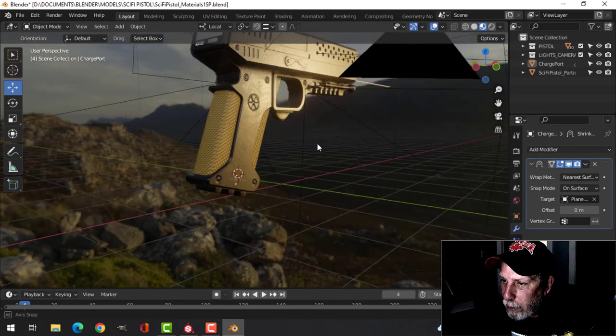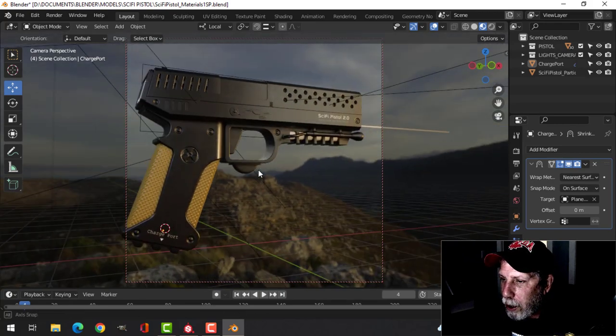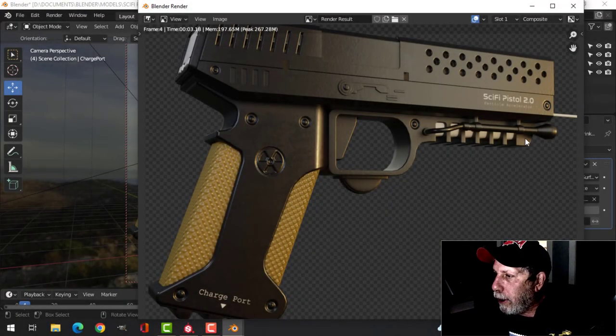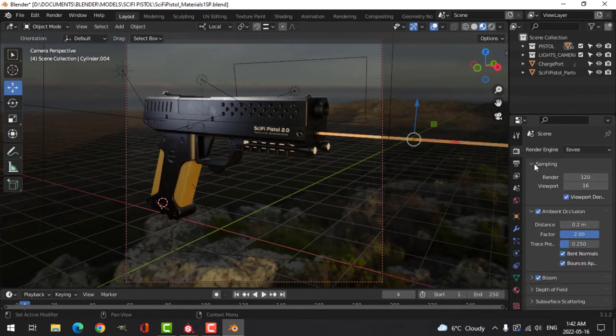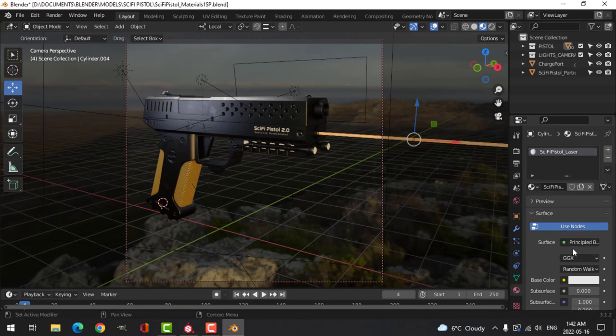I've got an HDR in the background. Looking through the camera I'll do a quick Eevee render to see what it looks like — the text is showing. I've turned on ambient occlusion, bloom, screen space reflections, and refraction. For the pistol laser material, I'll switch that to an Emission shader, make it a red color, and set strength to 10. We're starting to see something coming out of there.